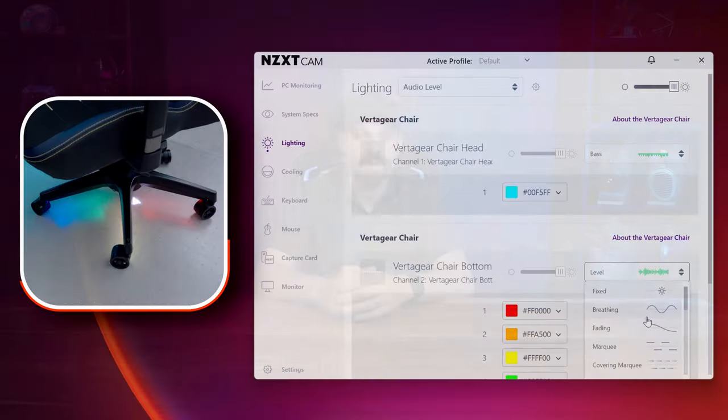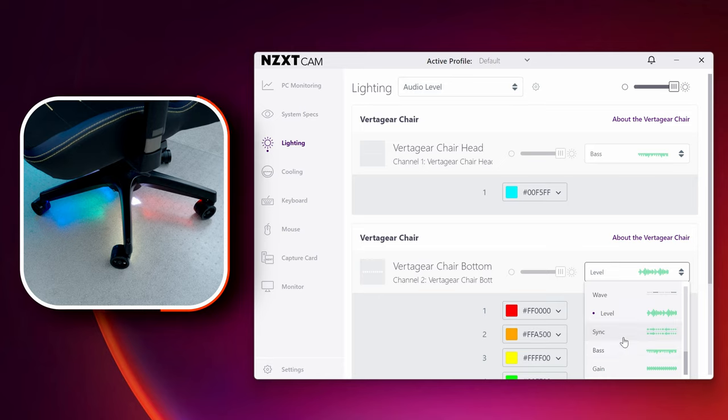They originally had a different utility but it didn't work as well, so they transitioned to CAM, which is probably for the best since it's updated more frequently. You may not need all the other stuff NZXT software does, but from an RGB standpoint it's a pretty reliable program. Click on the lighting button in CAM and if the kits were paired successfully you'll see the VertiGear RGB kit labeled as top and bottom.